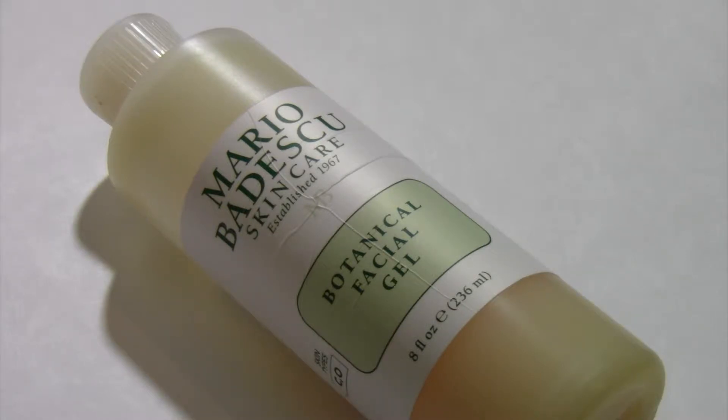Online it says: deep clean and remove excess shine from oily skin with Mario Badescu Botanical Facial Gel. This refreshing gel cleanser rinses away light makeup, oil, and other surface impurities to encourage a more balanced and healthy looking complexion.